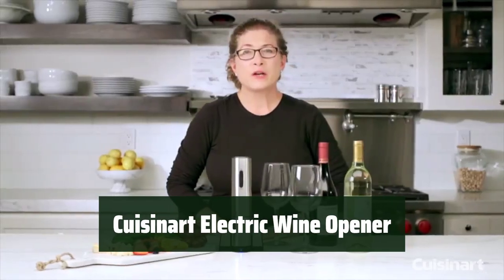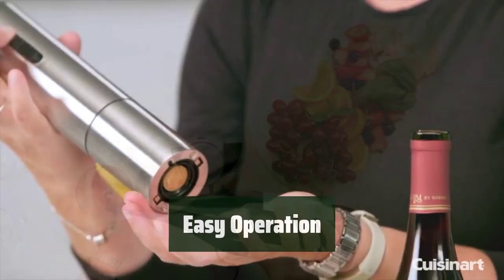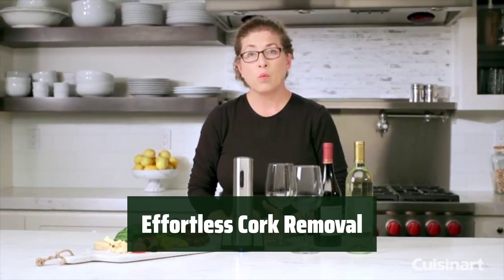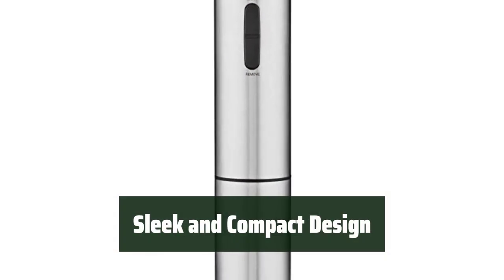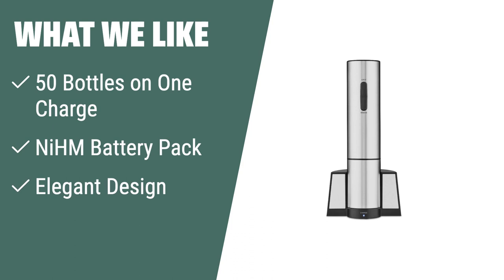Number 3: For wine lovers who appreciate convenience, this sleek stainless steel wine opener can uncork up to 50 bottles on one charge. With just two buttons — simply remove and eject — this opener is easy to operate for anyone. Power through both synthetic and natural corks without breakage, ensuring a smooth uncorking experience every time. The included foil cutter ensures clean openings and drip-free pours. With a sleek and compact design, this electric wine opener is a stylish addition to any kitchen or bar. What we like: The NiMH battery pack allows you to uncork up to 50 bottles on one charge, and the elegant stainless steel design adds a touch of sophistication to your wine experience.